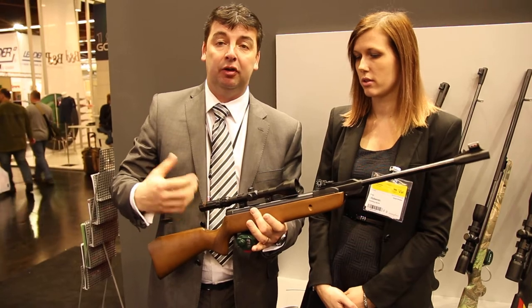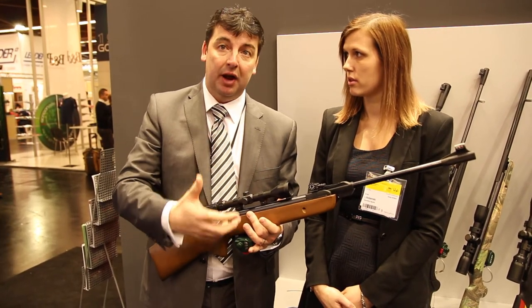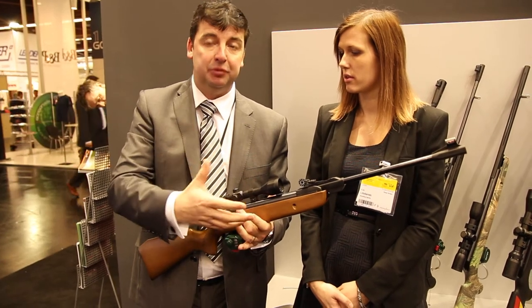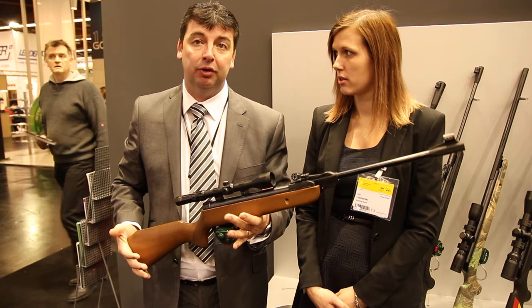We're going to be bringing it in as a complete package which will include a gun bag, some pellets and a flip target, so that we can really get the youngsters into shooting in an enjoyable and responsible way.